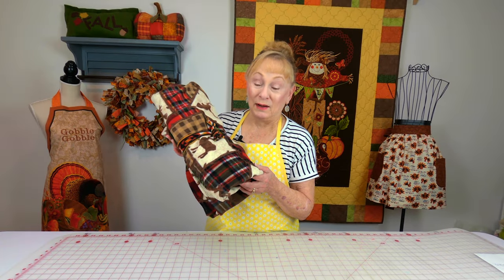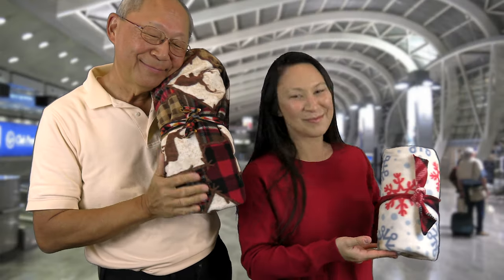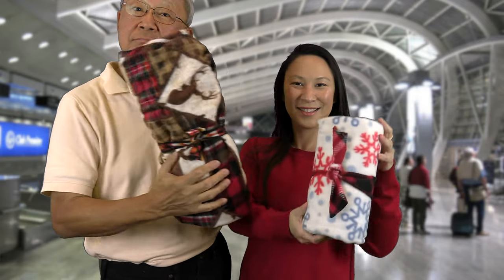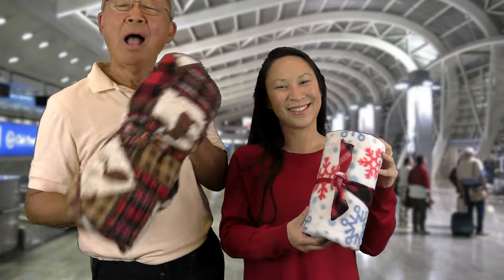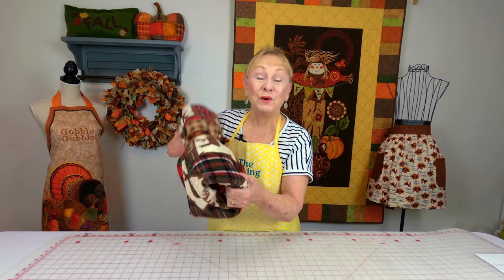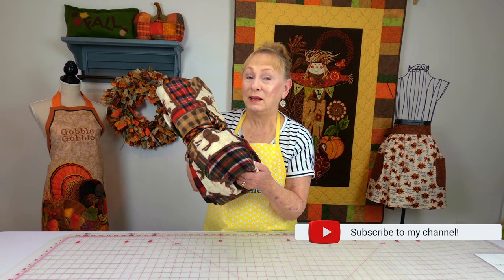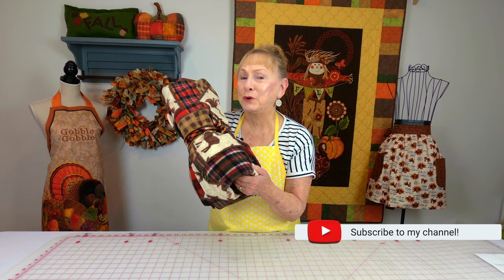This is a travel blanket, also made out of fleece. What's neat about this is that it comes with a little tie that is attached to the blanket, so you can quickly fold and roll it up and tie it and stick it in your suitcase, carry-on bag, or backpack, or just put it under your arm. You can make this for every member of the family. One of the reasons why I like this travel blanket is who wants to use those airplane blankets? I prefer to have my own.